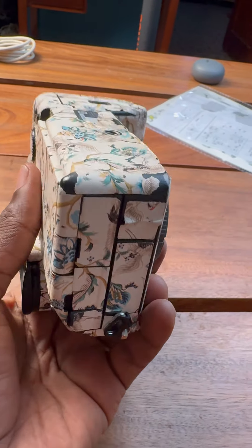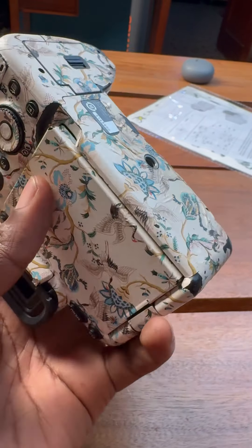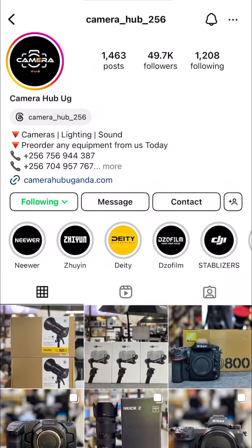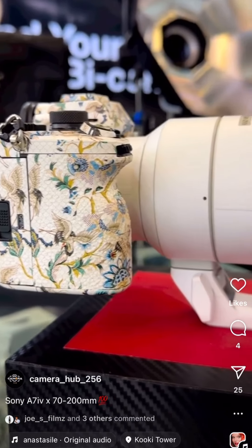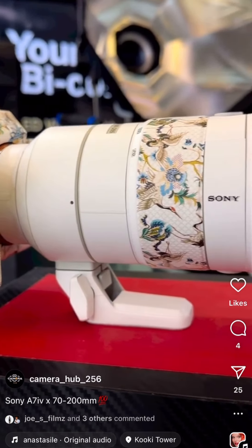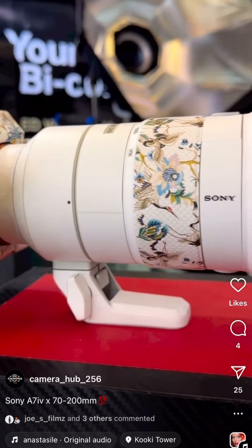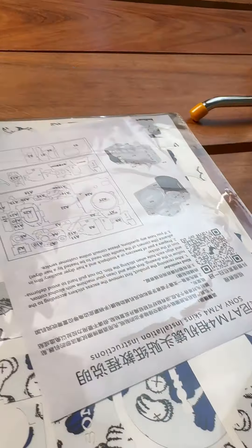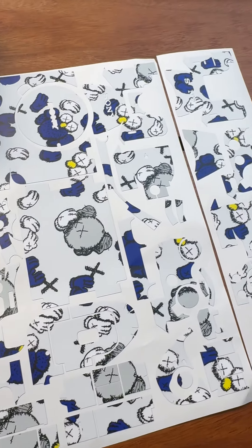Hi guys, today I'm going to be installing a brand new skin onto my camera. Background story first — I bought this camera from Camera Hub with this skin installed. The skin has worked for a while and it's wearing out, so I asked the guys at Camera Hub to get me a new skin, and they sent me this new skin and I'm going to install it today.